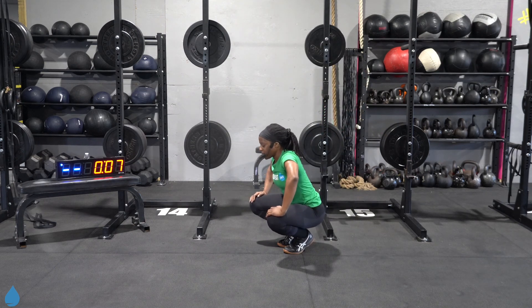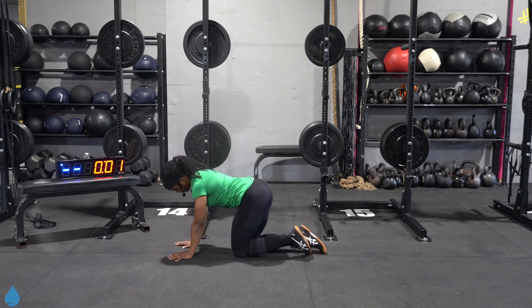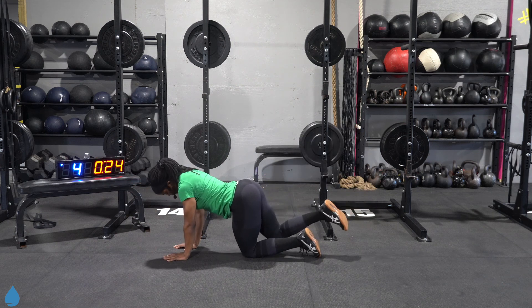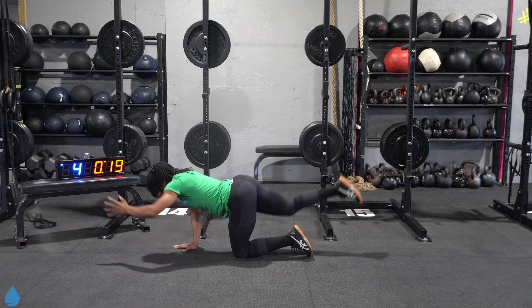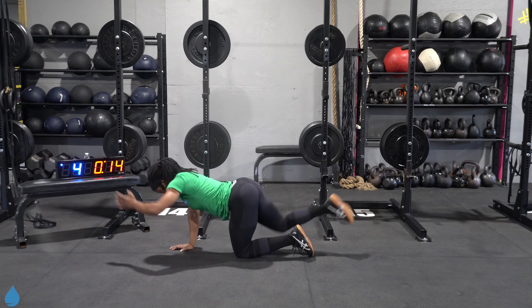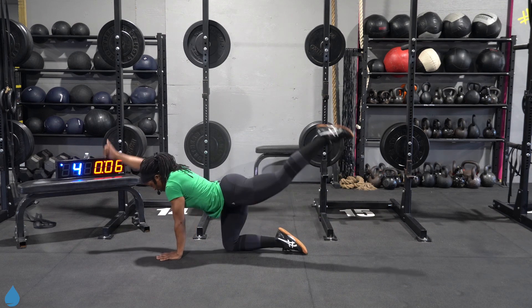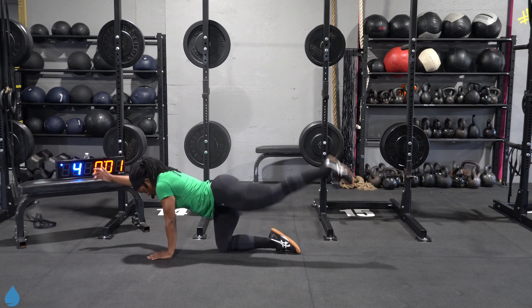Come on, get down to the ground. Let's get these bird dogs out the way. Three, two, one, let's go. We just got two moves left — this one, and then the leg lift, then we're out of here. Three, two, one.